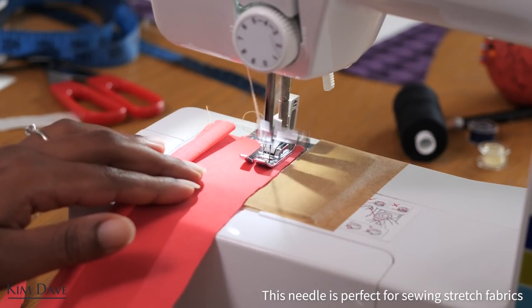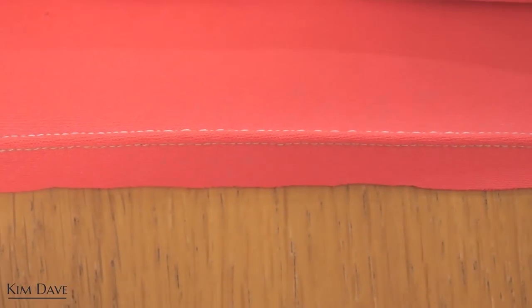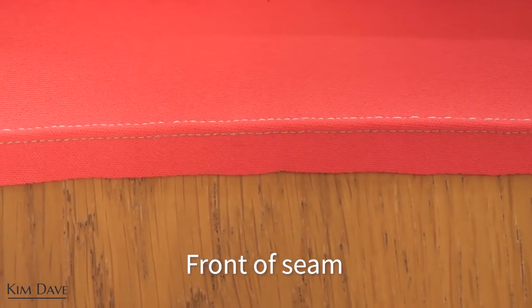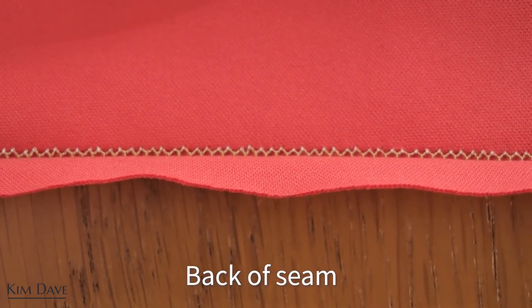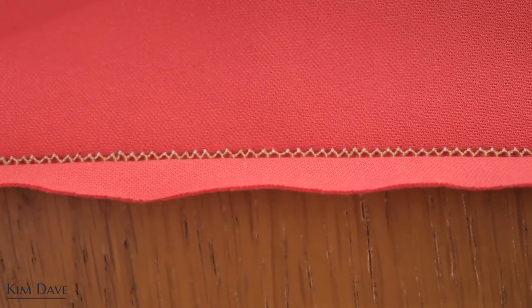You sew normally and what happens is you have two rows of stitches on the front, and then on the back of the seam you have a zigzag stitch. The way it works is the bobbin picks up thread to one needle and then to the other needle and vice versa, which is why it creates a zigzag stitch on the bottom.